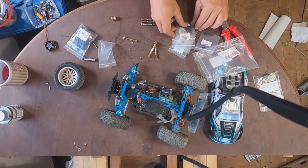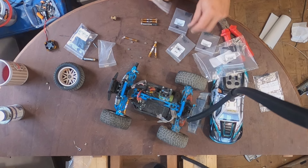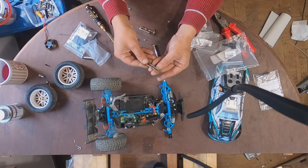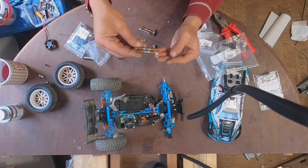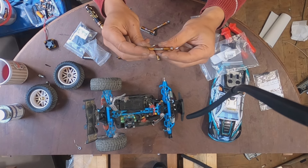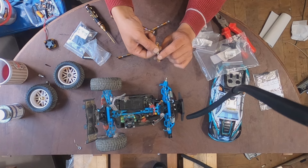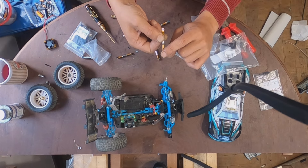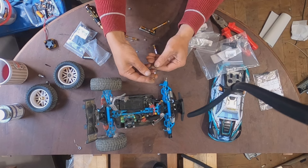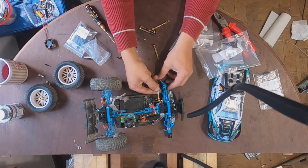These are 2.5 millimeter thick screws I ordered from AliExpress. This comes with two washers — you remove the washers so it can tighten a little bit more and stays a little bit smaller. You put the flat side of the ball with one side up and the other side down.